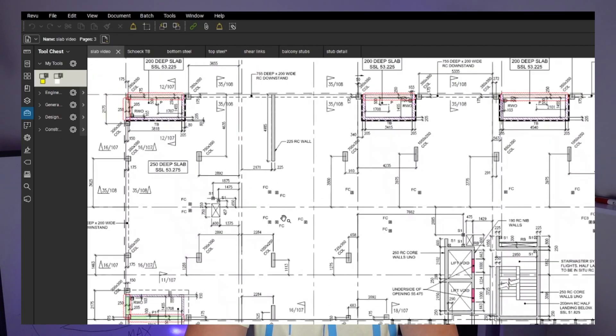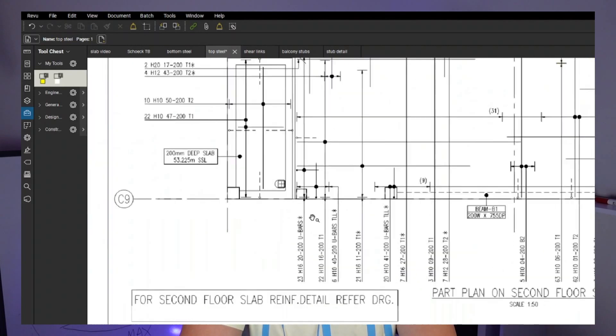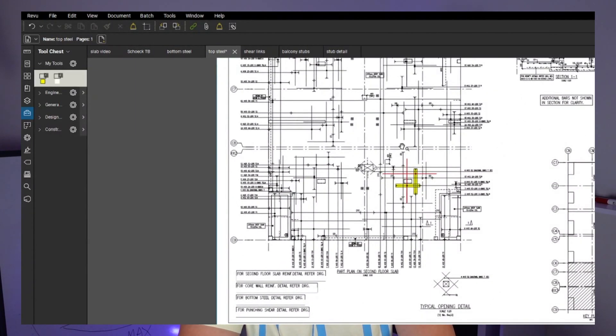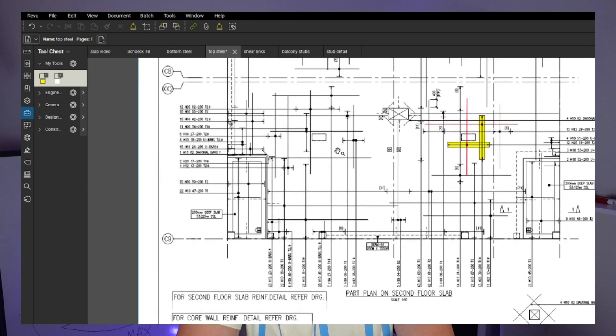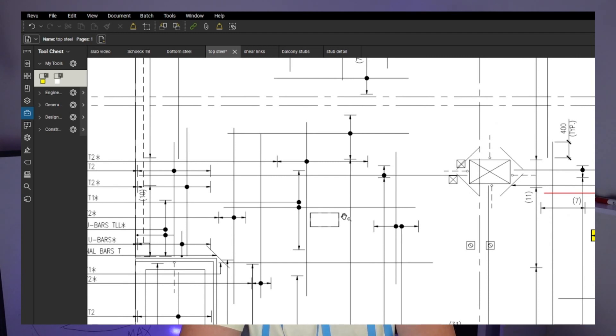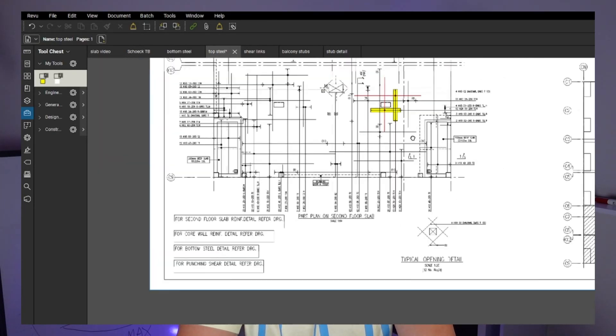We want to make sure all the starter bars for the columns are ready. There might be new columns coming for the next level slabs - we want to make sure new starters are installed. For existing columns, make sure the starters have enough lap length. I've seen people pouring with short bars - from far away you can tell it's wrong, and you have to run in and tell them to splice them. We want to make sure before we pour we've got a proper splice. This is very important.